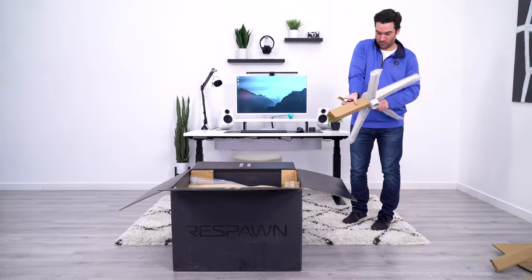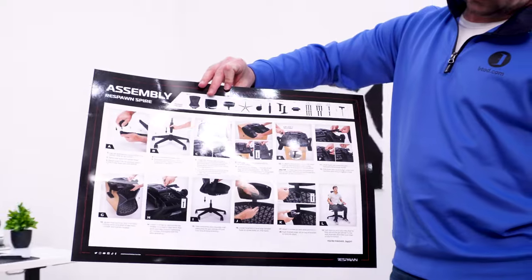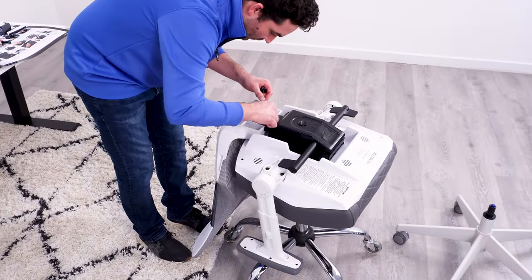The Respawn Spire went together quickly. They chose the Secretlab route with a proper poster board, easy-to-follow instructions, and a convenient tool set. Overall, it took me about 15 minutes in total with no hiccups.